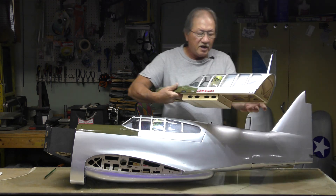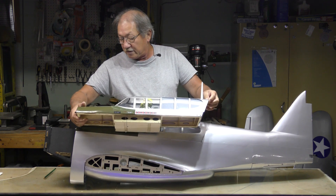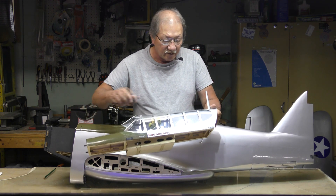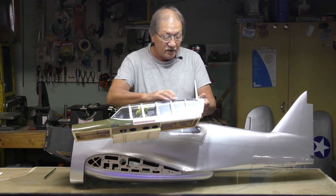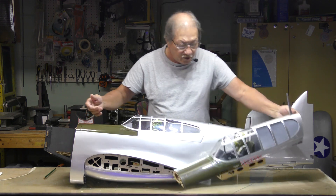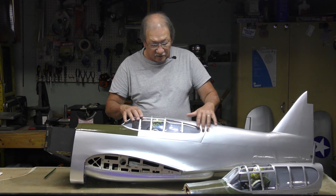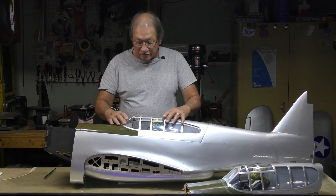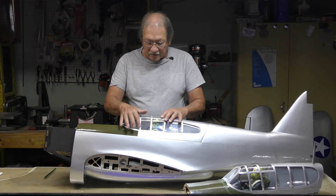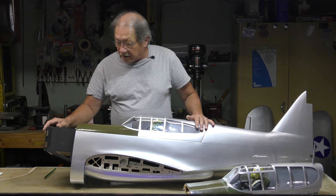The whole canopy on the old one is one piece of plastic all the way up and around. On the new one it's actually three pieces — both plastic side glasses and a separate main canopy piece, giving it that sliding canopy look. There's no seam for a sliding part, but it's a sport model — what can you do.